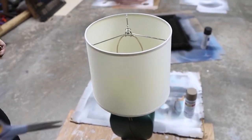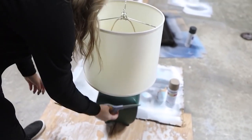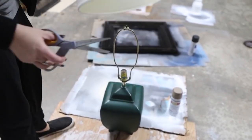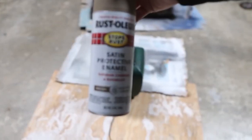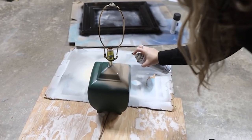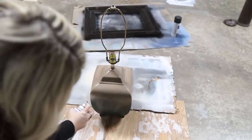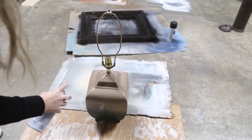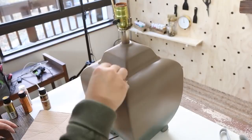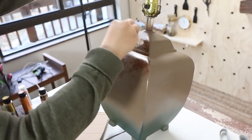This lamp was definitely reminding me of a shape I saw on the Anthropologie website. So I wanted to give it a more neutral, natural look. I came in with a tan flat spray paint and I'm just going to be spray painting the top half of the lamp. Next, I'm going to take a piece of shelf liner — something I had laying around — and dab brown and caramel color all over the top half of the lampshade, trying to make it look really textured and wood-like.